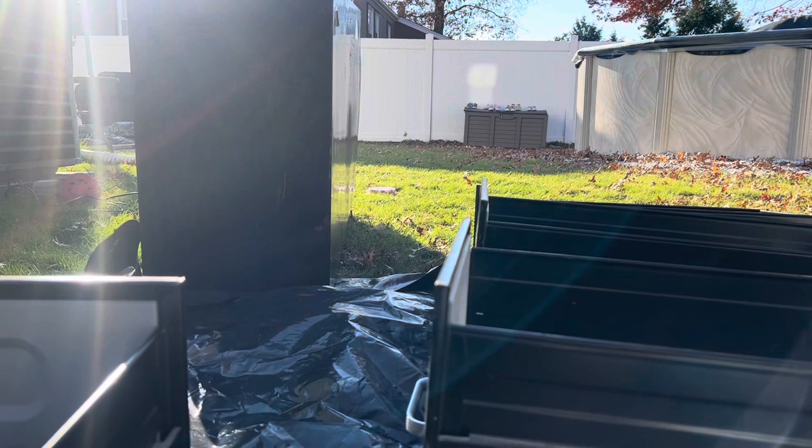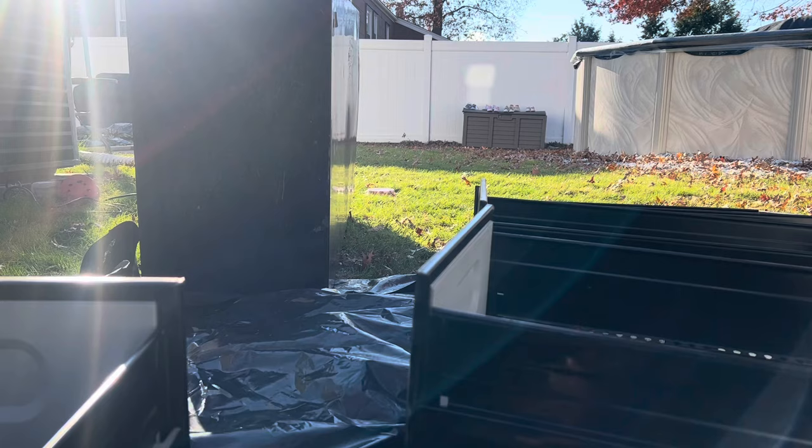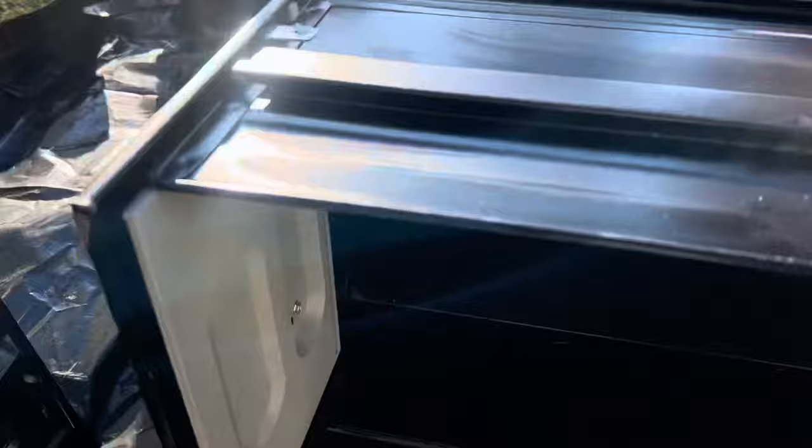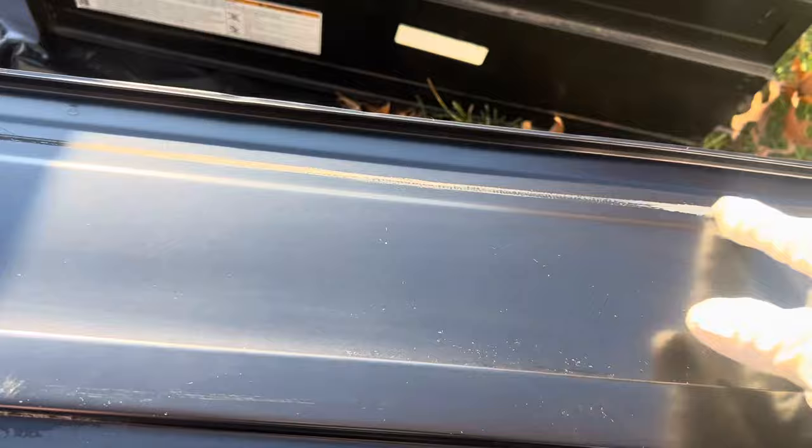Now I'm gonna get some soapy water and just clean everything. I'm not gonna be painting these parts, but I'm gonna clean them. Just throw some soapy water and start cleaning. Now that I've cleaned it, I can see there's something here that needs a little touch-up. So just sand it a little bit, and when I paint everything, just throw a little bit of paint and that'll be good.